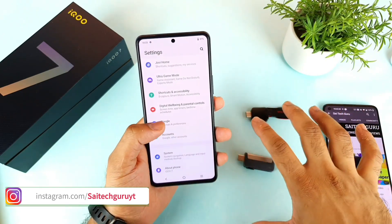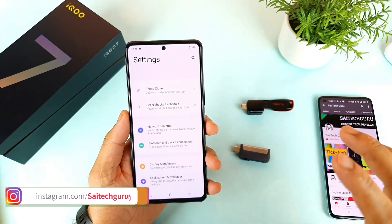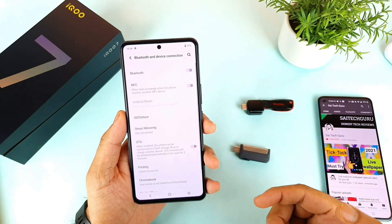This is a Type-C PenDrive which I got, and it is a 2-in-1 kind of PenDrive, which is really helpful for a lot of users.